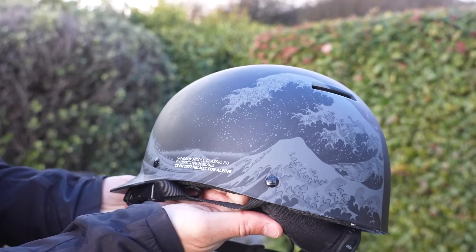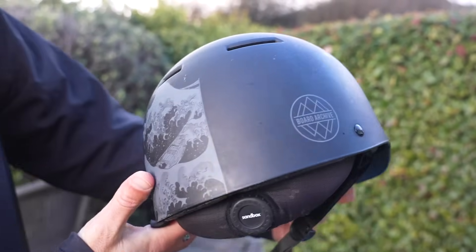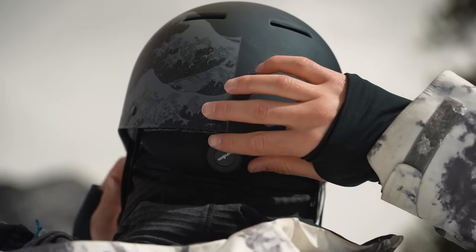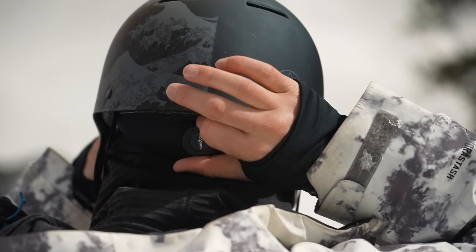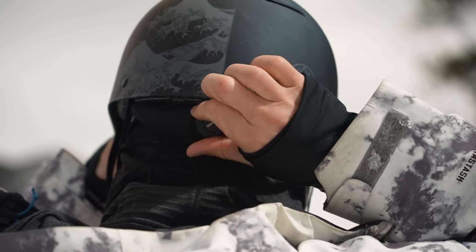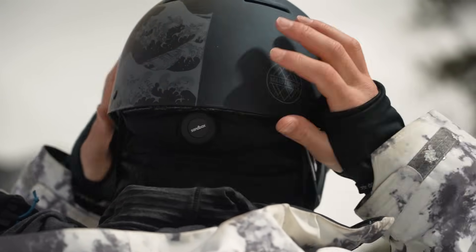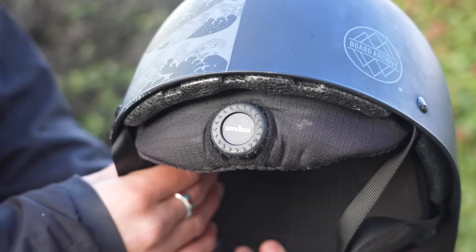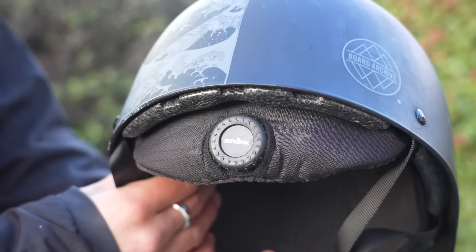It's a simple low-profile brimmed helmet. It's got some venting that starts in the front and allows some airflow going through the top of the helmet. It's going to feature a BOA tightening system in the back with a liner, and a black and gray variation of the Great Wave off Kanagawa. Went for a Japanese themed design for the signature model. I'll update the link in the description once that's available.